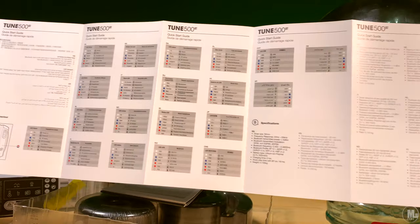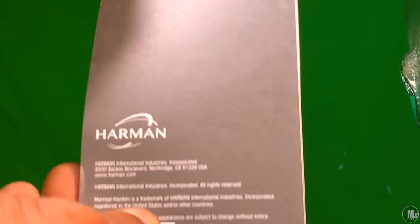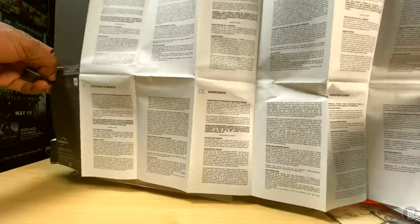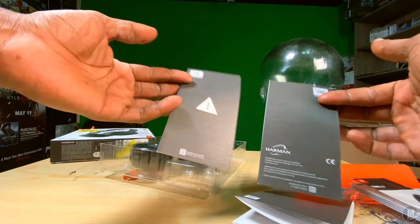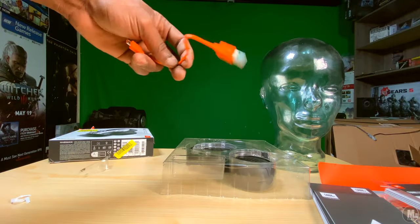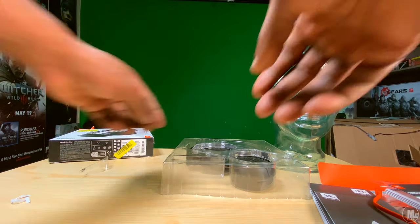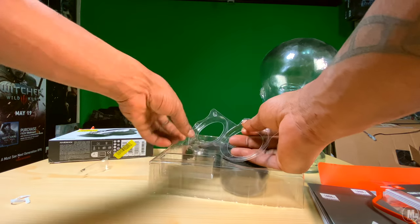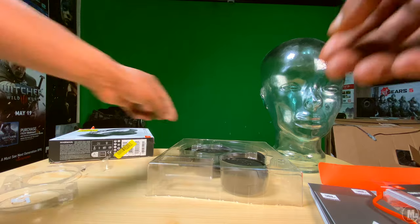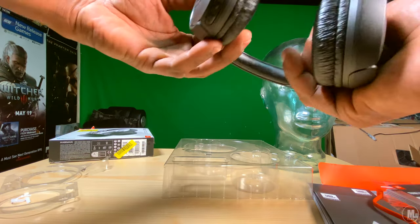That's the only issue I have with these headphones. The sound they produce is very good. I've even seen Amazon reviews where people say these are better than the on-ear Beats headphones. I personally don't think they're better than those, and I've never personally owned any Beats headphones.